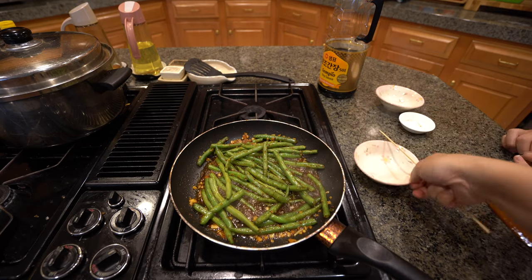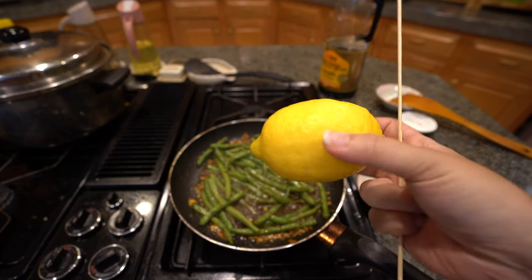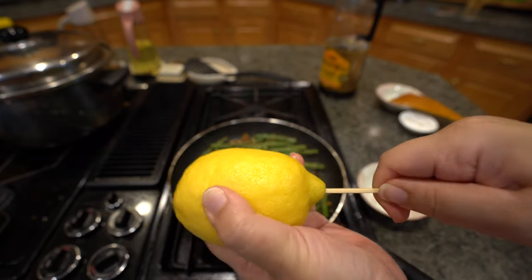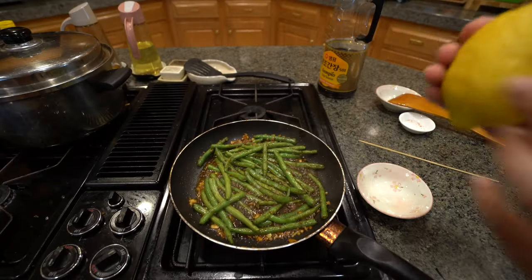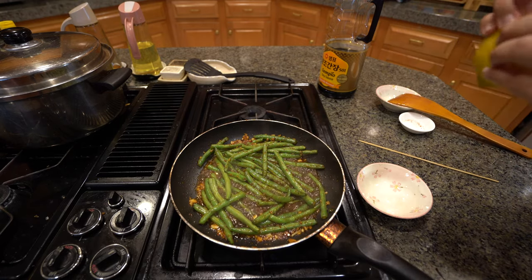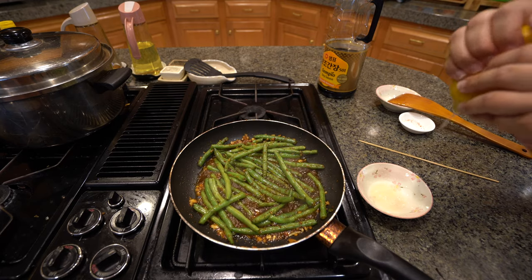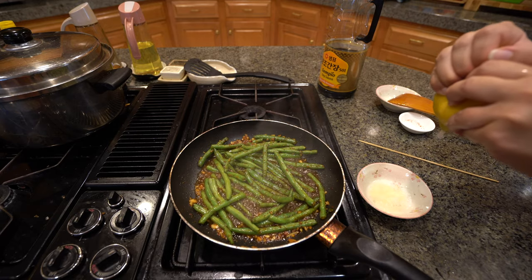We gave it a nice toss and while that's sautéing, I wanted to show y'all something I thought was fascinating. You get a nice piece of lemon and on the part where it sticks out, you want to poke a hole in there all the way through. I saw it and it worked — let's see if it works for fresh squeezed lemon. Oh, it does work! Wow. So I'm going to use this for my sauce and also for my fish.